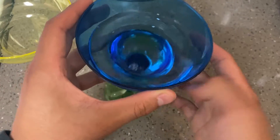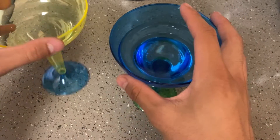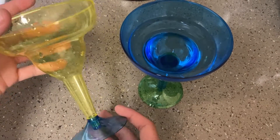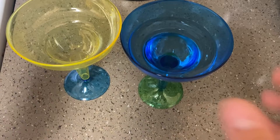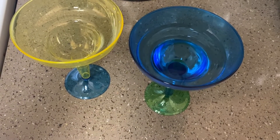As you can see, it holds the water really nicely — no dripping, no leaks. They are plastic, but overall these are great products. Highly suggest them.